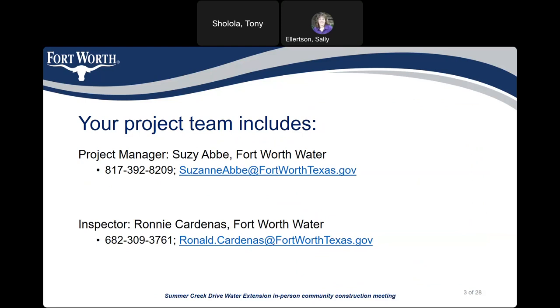My name is Susie Abbey. I'm the project manager with the City of Fort Worth. The inspector is Ronnie Cardenas, and our contact information is on the slide. Ronnie and I will be your primary points of contact during construction, so if you have any questions, don't hesitate to reach out. You can call or email us. My phone number is 817-392-8209 and my email is Suzanne.Abbey@FortWorthTexas.gov. Ronnie's number is 682-309-3761 and his email is Ronald.Cardenas@FortWorthTexas.gov.